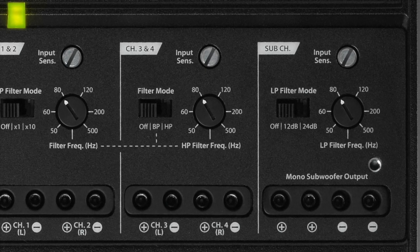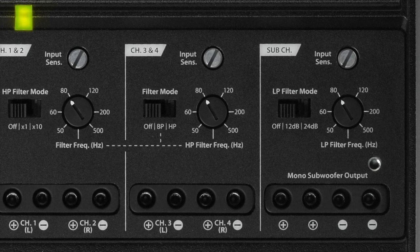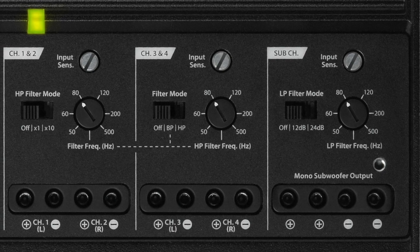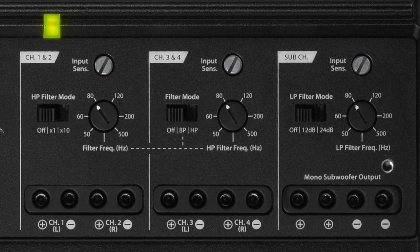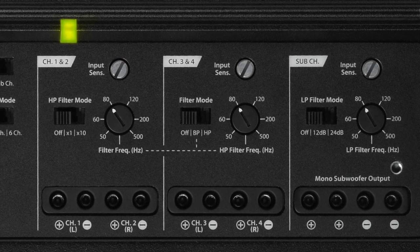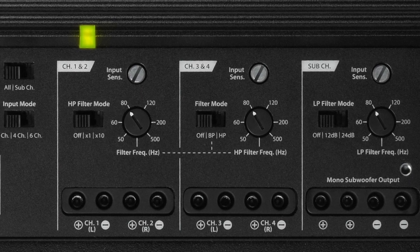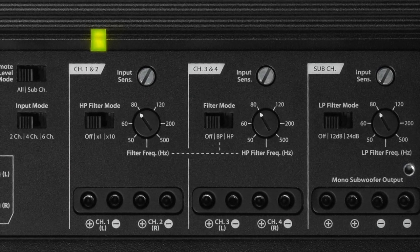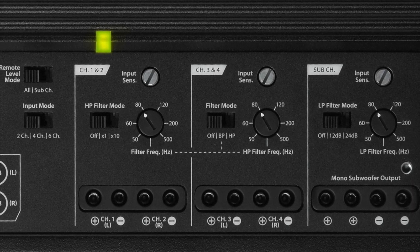When you look at the controls themselves, what's pretty special about this amplifier is that in addition to having a subwoofer control section with a fully adjustable frequency from 50 to 500 hertz — that can be 12 or 24 dB per octave — on the remaining four channels, you have the opportunity to either do high pass on all of them, or you can bandpass two of them. This is a really good application if you're doing a bi-amp system on your main speakers up front, if you want separate power for your mid-bass drivers and your tweeters.